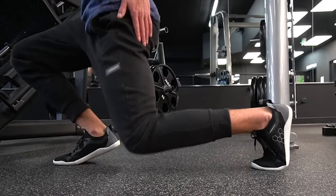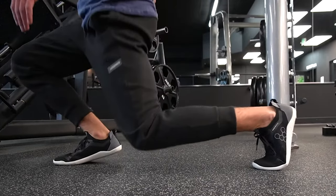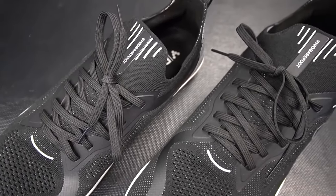Essentially, you might want to use a flat shoe for lifting if you do have good mobility to begin with, or if your anatomy aligns with a zero millimeter heel toe drop. They can also be useful depending on the workout and what you're doing, because a flat shoe can be a little bit more beneficial for certain exercises.